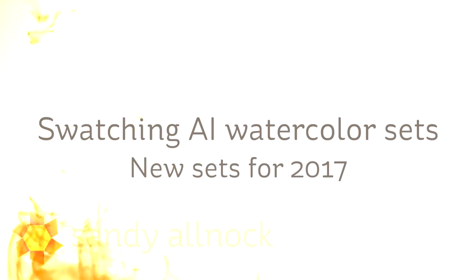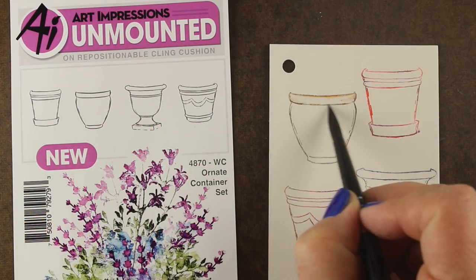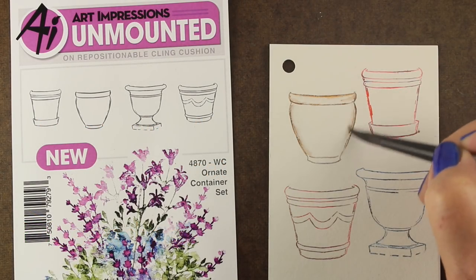Hi there. I'm Sandi Almach, artist and paper crafter here on YouTube, and today I'm going to show you a way of swatching your Art Impressions watercolor sets. I'm going to show you the 10 new sets they have here early in 2017.